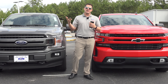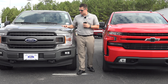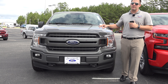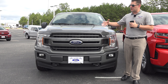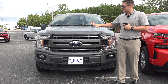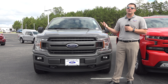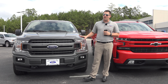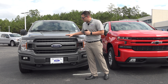Without further ado, let's take a look at the outside first, wrap it up with some stuff on the inside, and we can even talk about the engine towards the end of the video. As far as the front end is concerned, this particular body style came out in 2018 — it was a mid-cycle refresh — and what they basically did is gave it a new front end, new rear end, new powertrain options. What you're looking at here is an XLT F-150, the most popular seller of the F-150 by far.